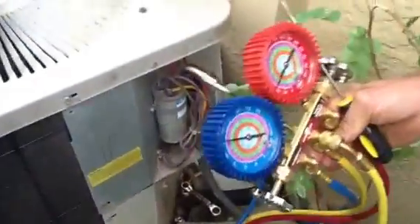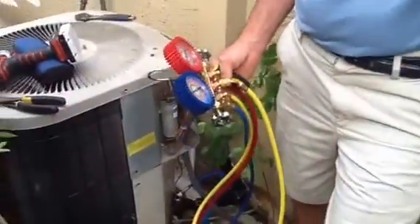What I want to talk to you about this morning is we're getting ready to do a change out today, and we're going to pump the unit down instead of recovering it because it's a lot quicker in this situation, because the line sits short.